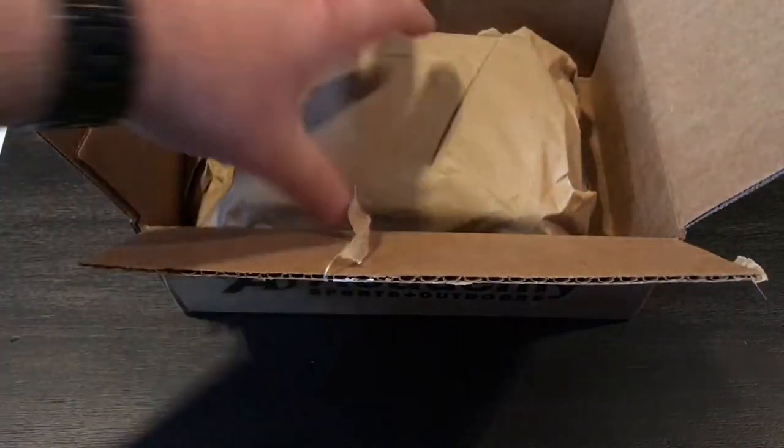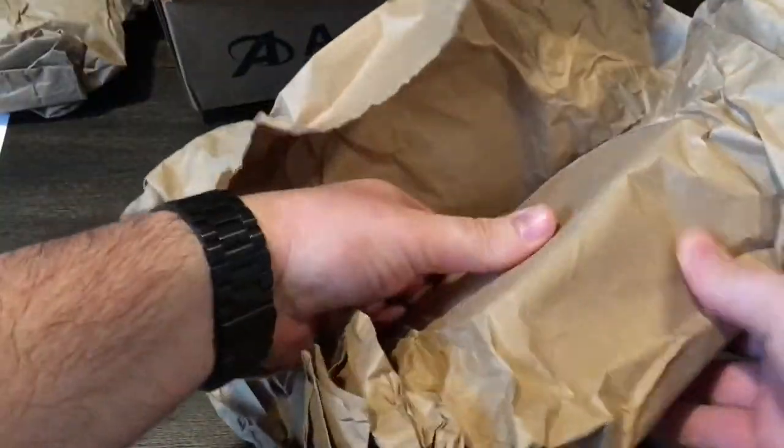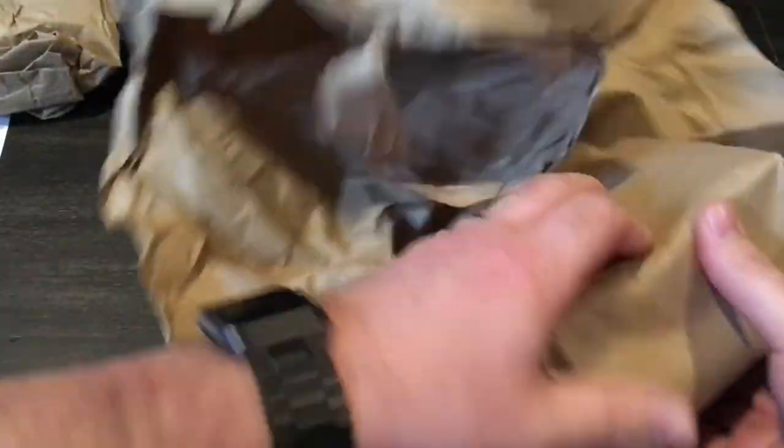When I went to take this thing out, I thought I'm gonna make a video on this because of how well it's packaged. I started to unroll this and then I just kept unrolling and unrolling — it was so much that I thought I'm gonna roll it back up so I can do a video.